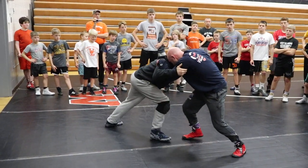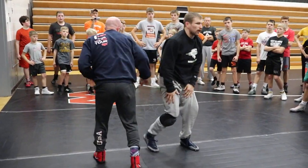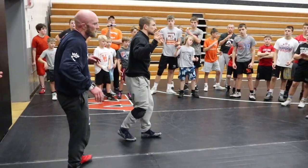I'm pressuring in. I do my split step, release, fall over, right into our legs. Got it? Release those hands. One, two.